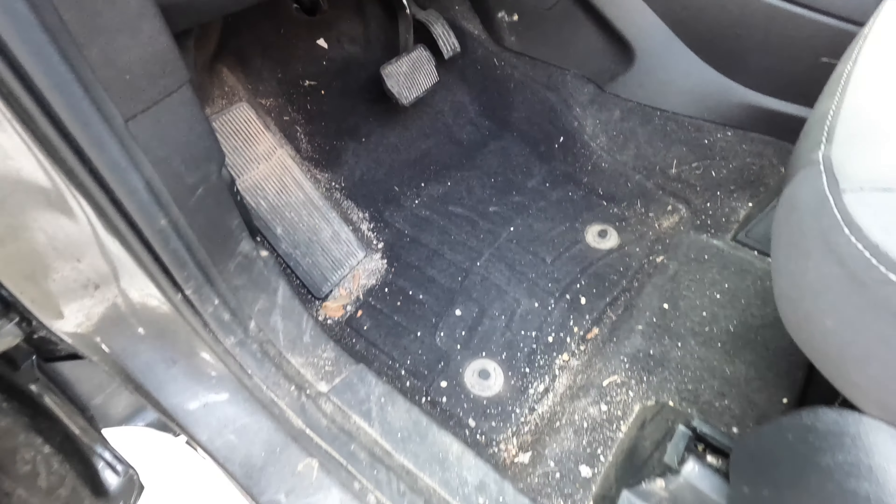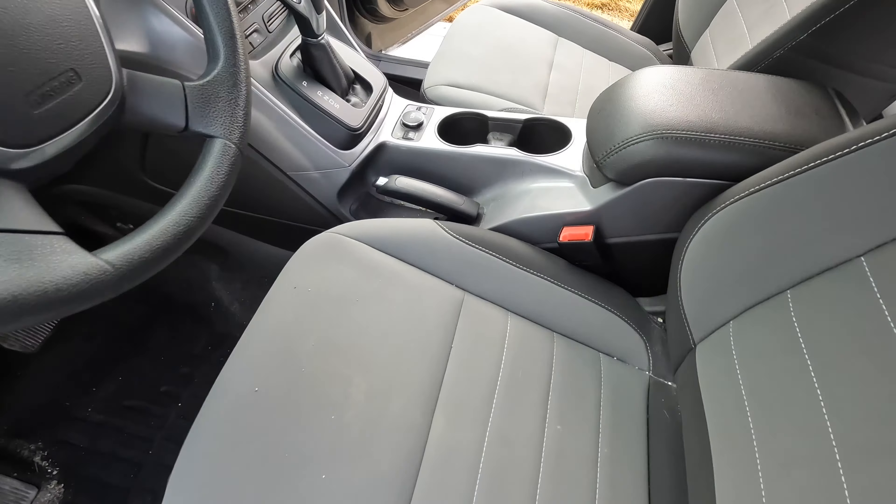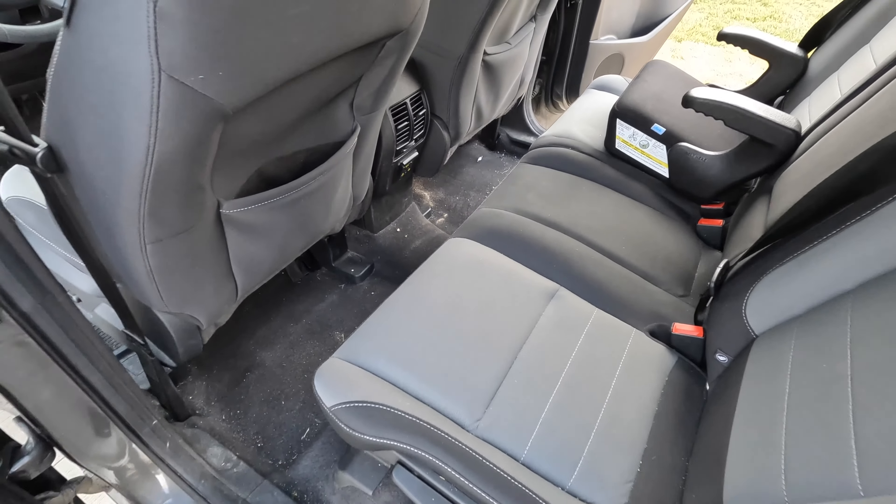In under three minutes, I'm going to show you how I detailed the interior of this vehicle for a customer and some of the products and tools that I used. I'll be linking the products down below in the description, and stay until the end to see a three-minute video of the exterior wash on this as well.